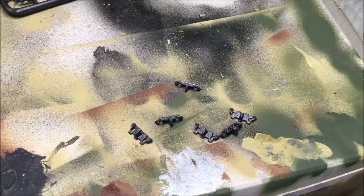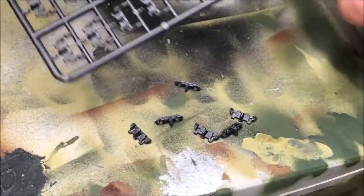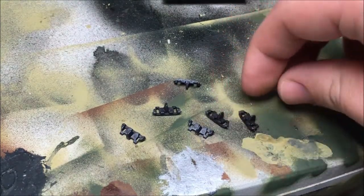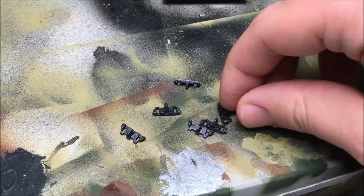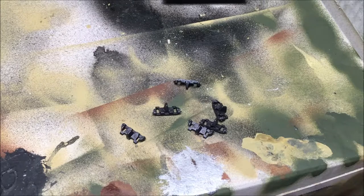Here's something very interesting about this model from Academy. When they give you the spare tracks, it's like links — kind of like Dragon's Magic Tracks. What's cool about it is the tracks are already pre-painted, so all you have to do is glue each link together, let it set, and then put it onto the model. Pretty interesting, isn't it?